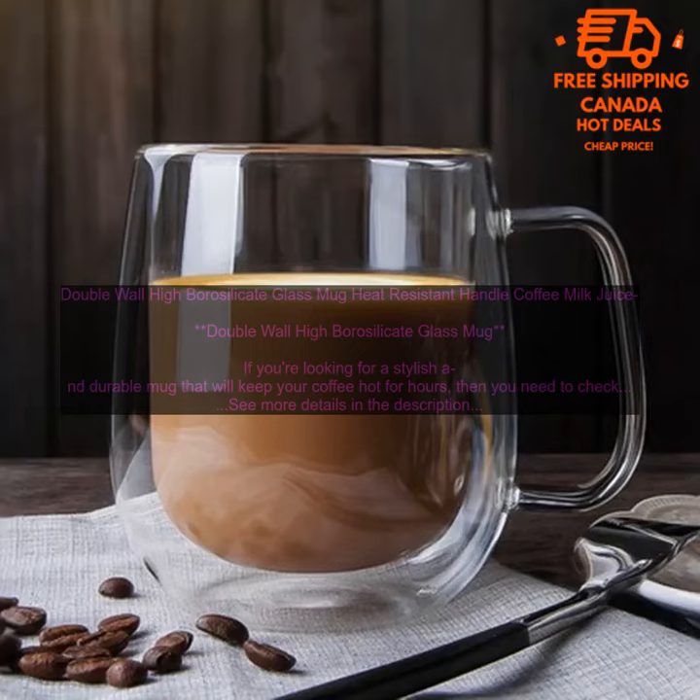Here are some tips for using this mug. To avoid thermal shock, never pour hot liquid into a cold mug or cold liquid into a hot mug. Always use a coaster to protect your table from hot condensation. Hand wash the mug with warm, soapy water and dry it thoroughly.